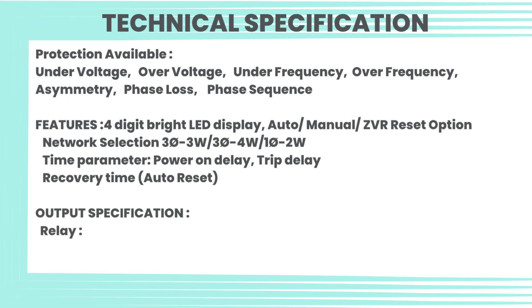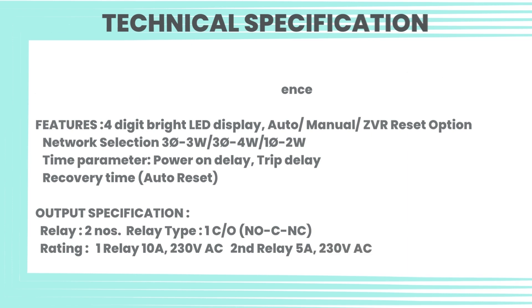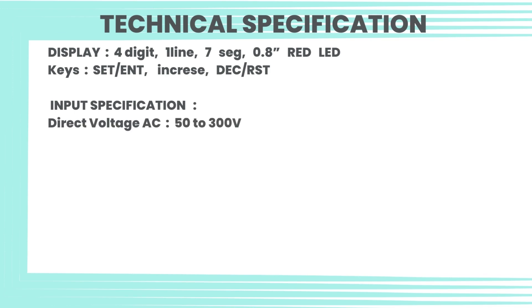Relay type: 1CO (NO/NC). Rating: relay 1 — 10A at 230V AC; relay 2 — 5A at 230V AC. Display: 4-digit, 1-line, 7-segment, 0.8-inch red LED. Keys: Set, Ent, Increase, DC, RST.